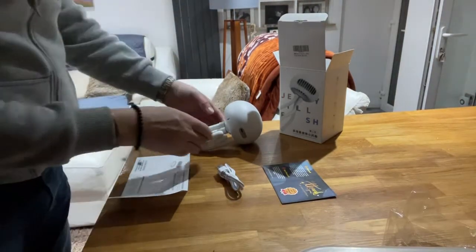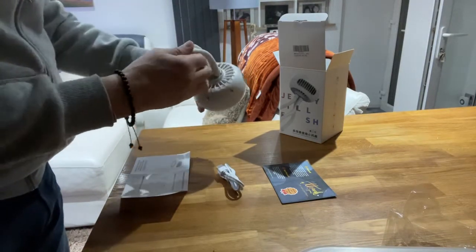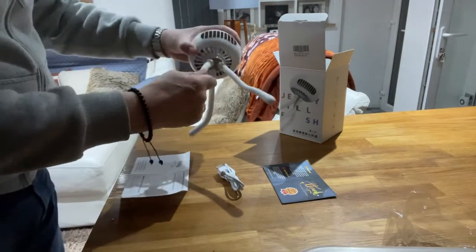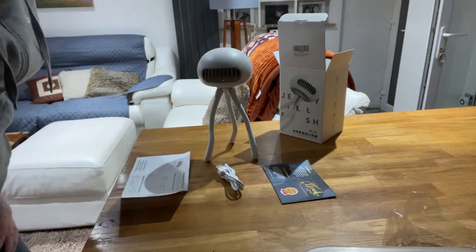So here we have the jellyfish fan. It's full of prams and you can put it on a bike. It's a little bit weighty at the top. You just bend the feet out, then there's obviously them bendable drawers. You can even put it in your children's bedroom. There you are, quite nice.